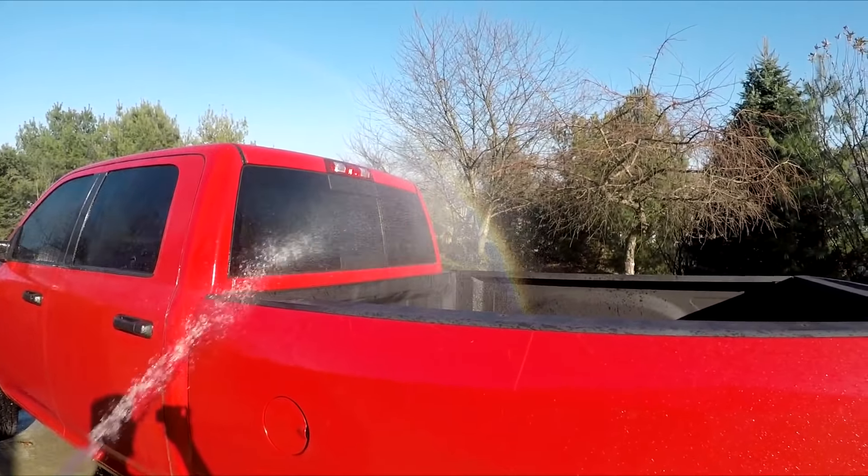Look how clean that looks. I don't think I've ever taken that long in a while to clean a truck. The only thing left to do — well, the easy part — is to drive it, of course. We're going to drive it in this video.